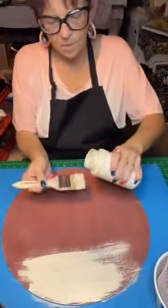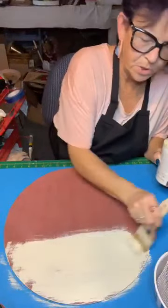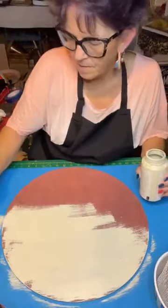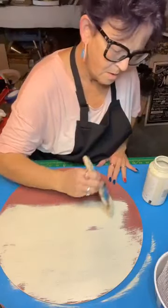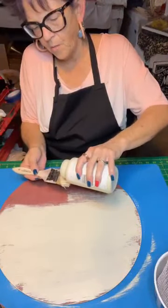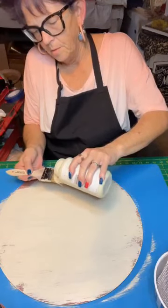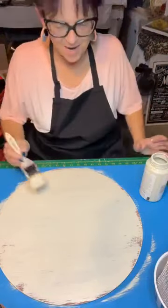It doesn't have to be a perfect coat. I like this cheap brush — a lot of people call them a chip brush. I buy them by the box at Harbor Freight and I use them until they can't be used anymore. We're going to be scraping it off anyway, so it doesn't have to be perfect. FB thinks I've got music playing — it's not. I had to put my apron on because I knew I was going to make a mess.